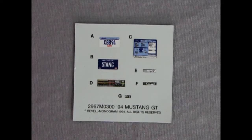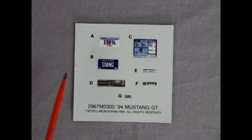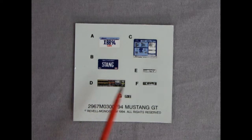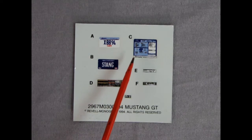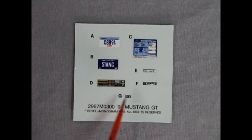Looking over the decal sheet, we've got an Illinois XBB-94 license plate right there and a Michigan 'Stang One' down below. Then we've got a window sticker for our dealership that has all the info of the car on it, and then all the decals which go in the engine bay just to dress it up.